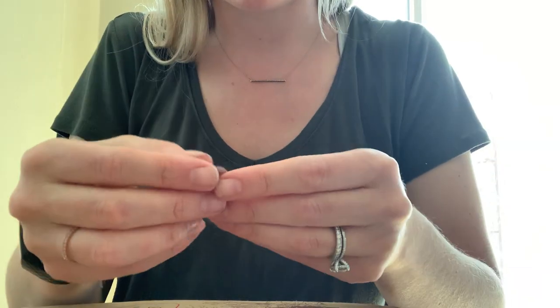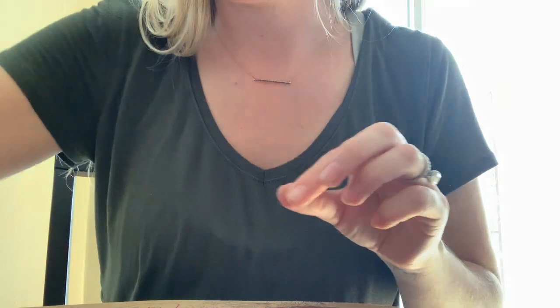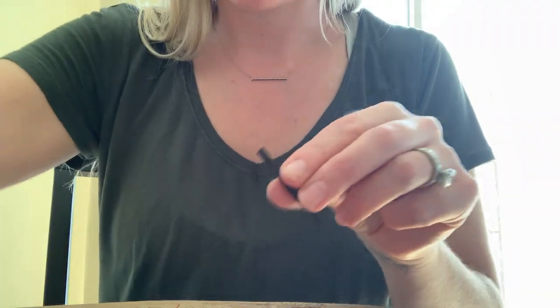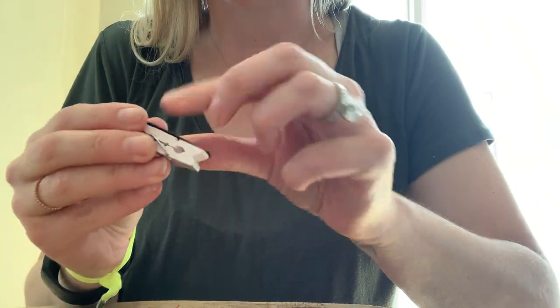The other item on the greeting card was this really cute little heart, so we're going to make one with a heart. Basically what you're going to do first is cut the adhesive magnet to fit the back of the clothespin.